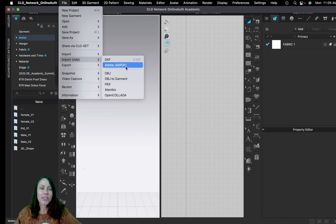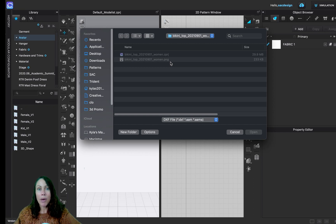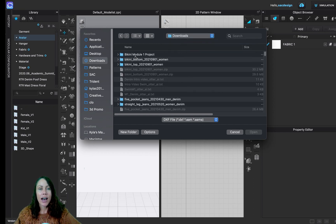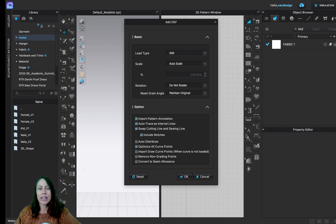Get in the habit of using Import and Add. The file type we want is DXF — and as you can see, there's also a PDF option if someone sent you a PDF file, but DXF is the standard. A window will pop up and you just need to find where you saved that pattern. It looks like you can only add one at a time, so go ahead and click Open and say okay.